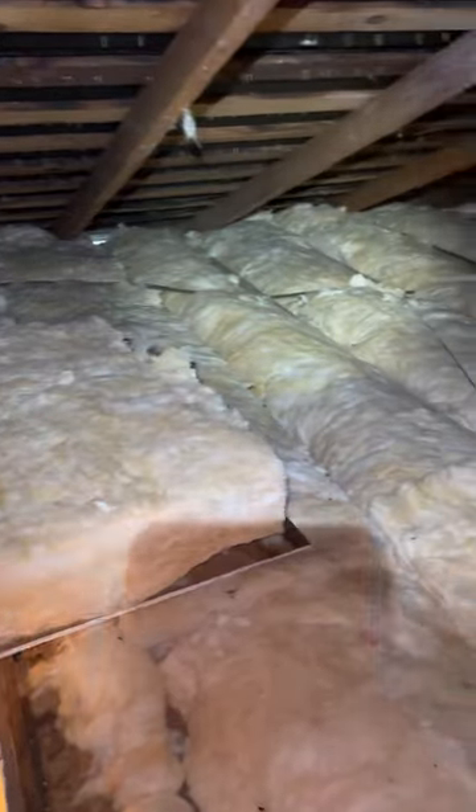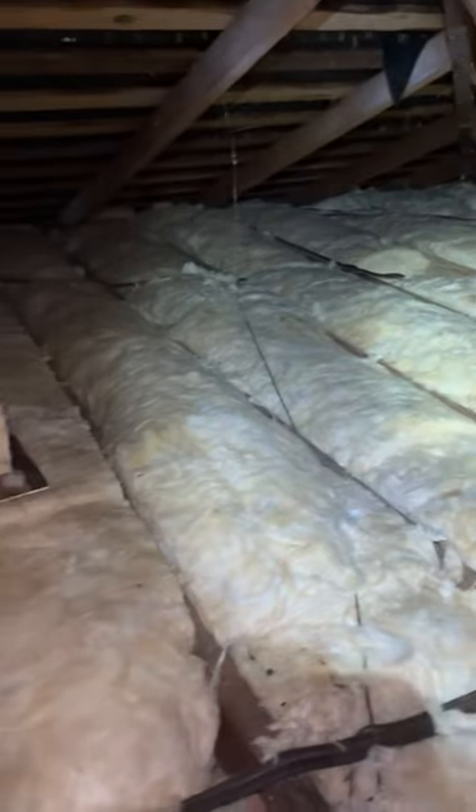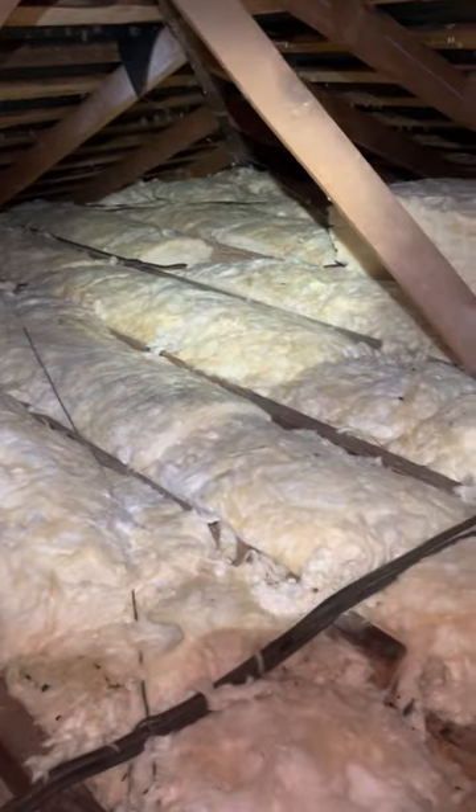It looks like the insulation was replaced, which is good. For the most part, this is a good depth of insulation — it's not 13 inches, but it's closer than most attics.